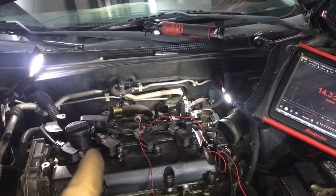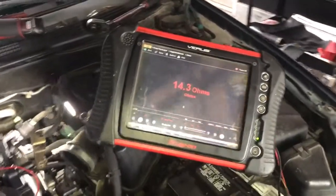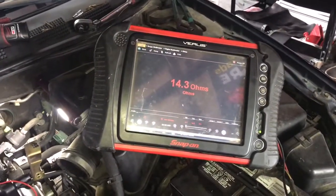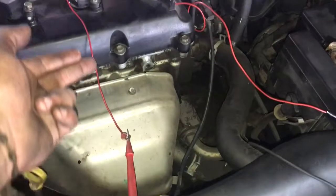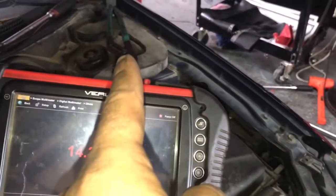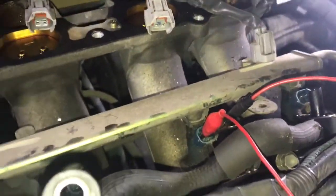So right now I'm going to show you how to ohm out the injectors and the readings we're getting. As you can see, I have my multimeter hooked up — I have alligator clips connected to two test leads going to my multimeter. Right now I'm back-probing on injector number three.